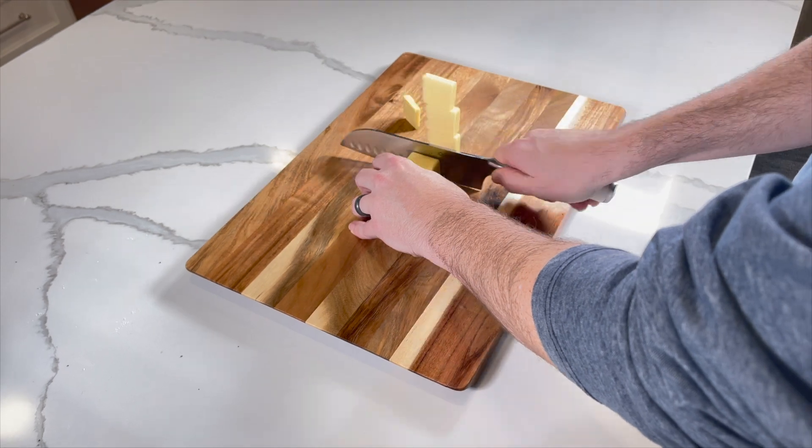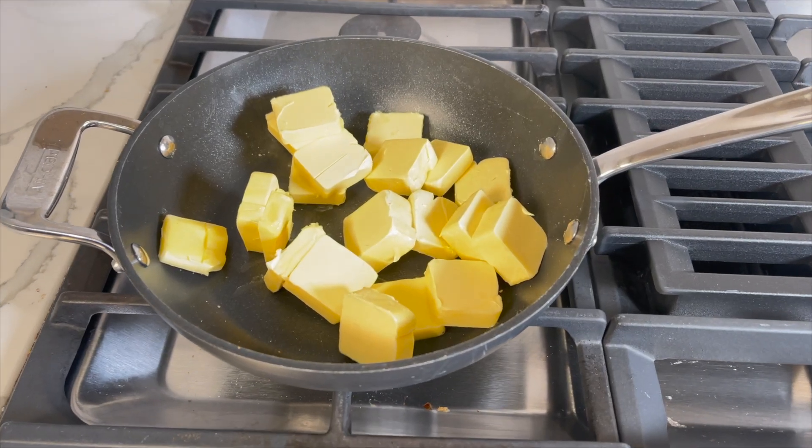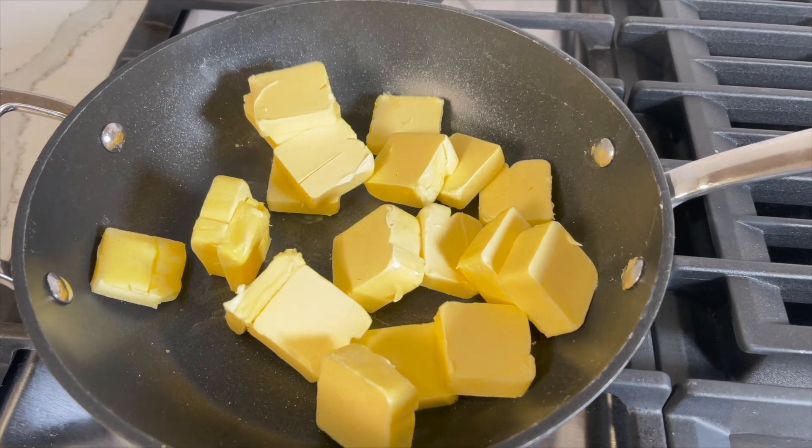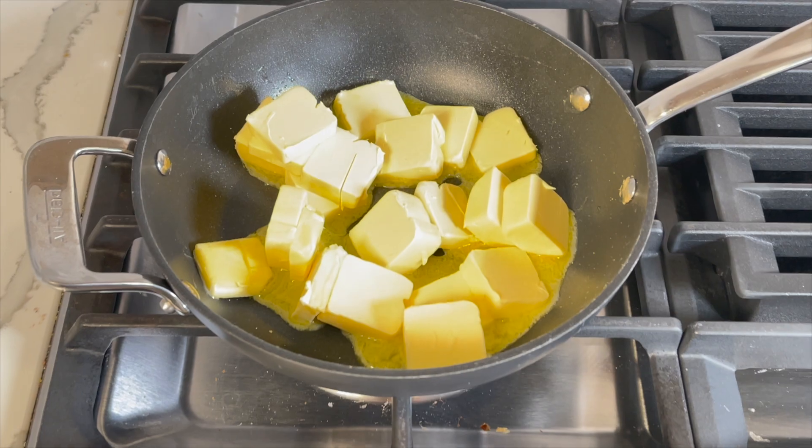Take your sticks of butter and cut each stick into 8 to 10 slices and place in a saucepan. Using a stovetop, heat the butter on medium heat while stirring constantly.